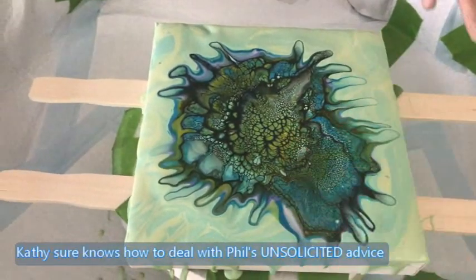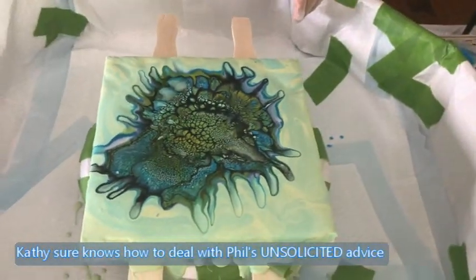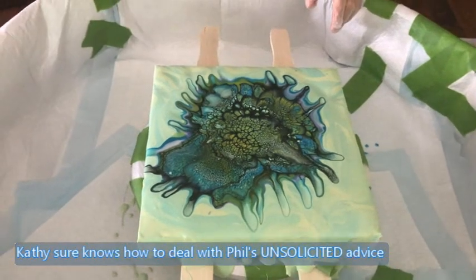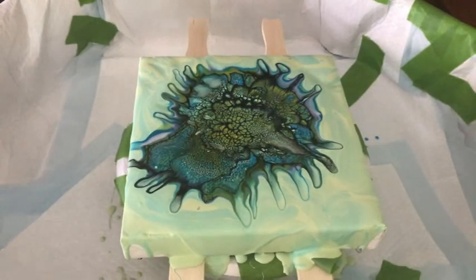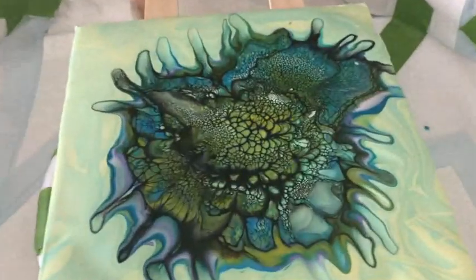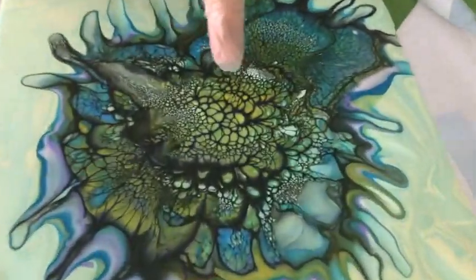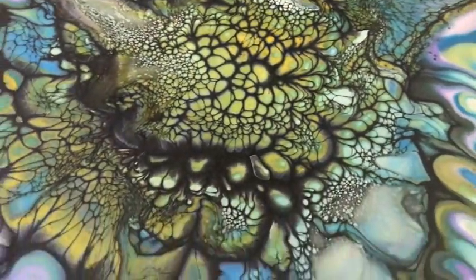My eyes are itching, my nose is itching — gotta do my abracadabra now because I think all these cells have come up. Oh, there's some yellow in there, Phil! Yeah, there's some yellow popping through — it's starting to peek through too. Excellent!